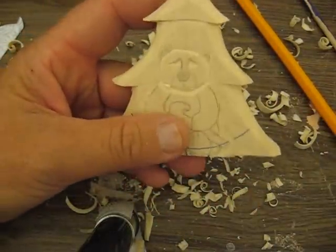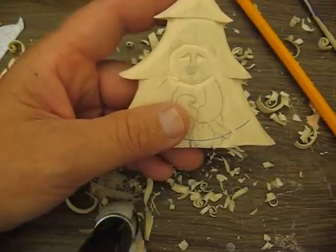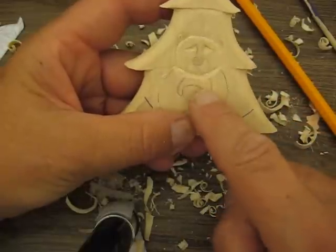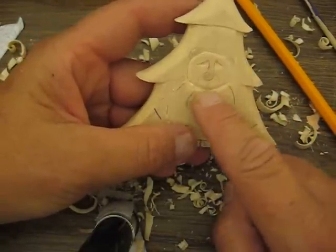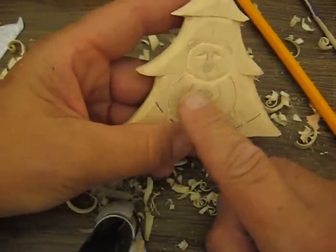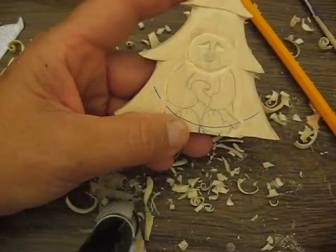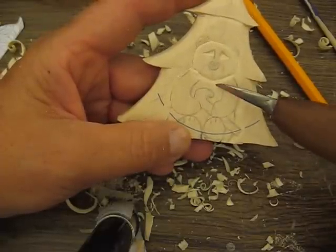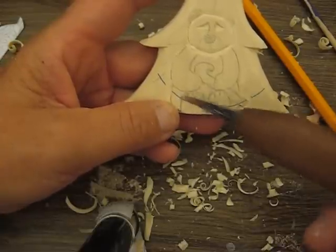When you do relief carving, a few things you have to remember is what is in front of what. The head will stick out over the neck. The arms will come before the inside of the body here. And then this will stick out from the body. Same thing with the feet — they will stick out from the body as well.